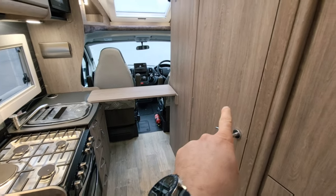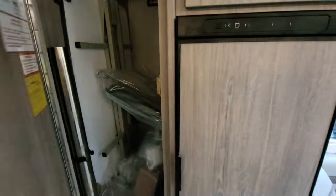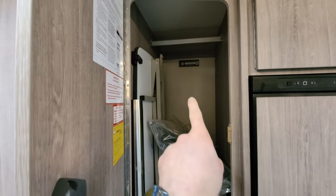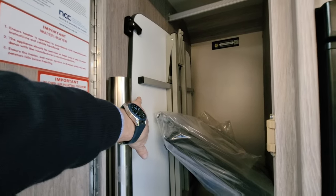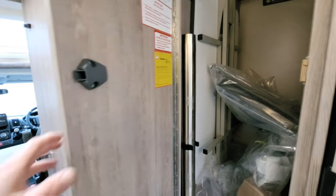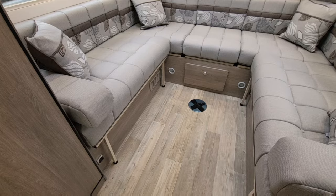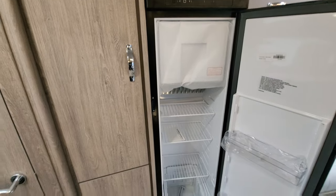If that wasn't enough work surface, there's even an extra fold-out bit here — so the kitchen is very useful with lots and lots of space. To the right is the toilet and shower. Just here there's plenty of storage space, a cupboard for hanging clothes, and a fold-away table which you can use both inside and outside the vehicle. There's also a little cocktail table leg and a table that can be connected there as well.